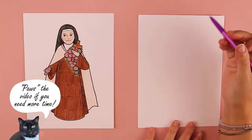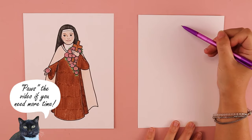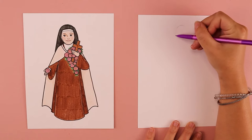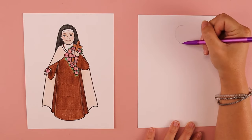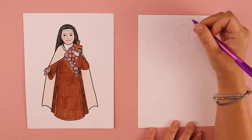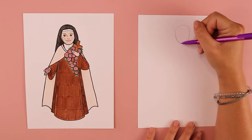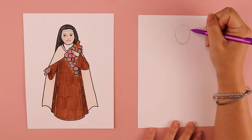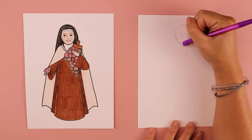So first, we're going to be drawing St. Therese's head. Close to the top of my paper, I'm going to start off by drawing an oval shape. You can do any size or shape head that you wish on yours, and it's okay if yours looks a little bit different than mine. The point is that we're having fun and we're spending time learning about this sweet little saint.